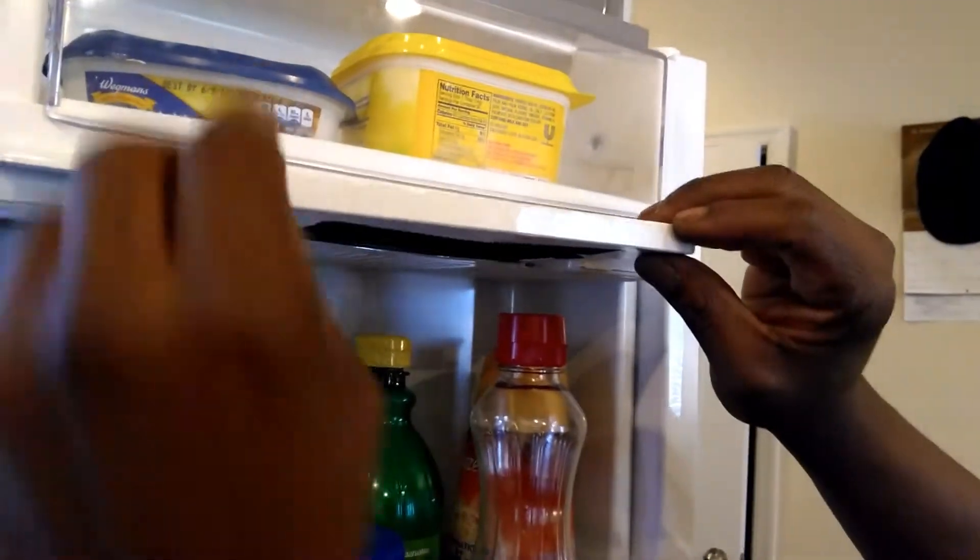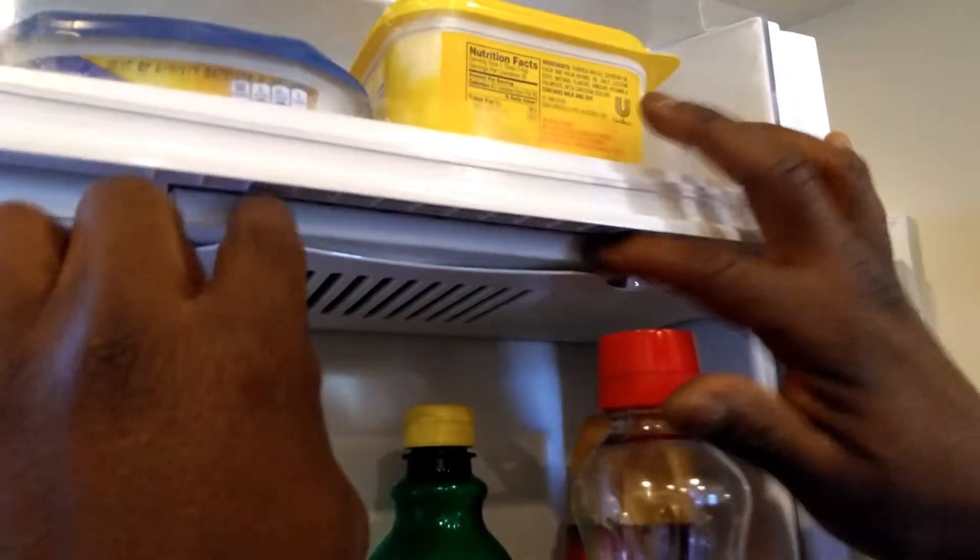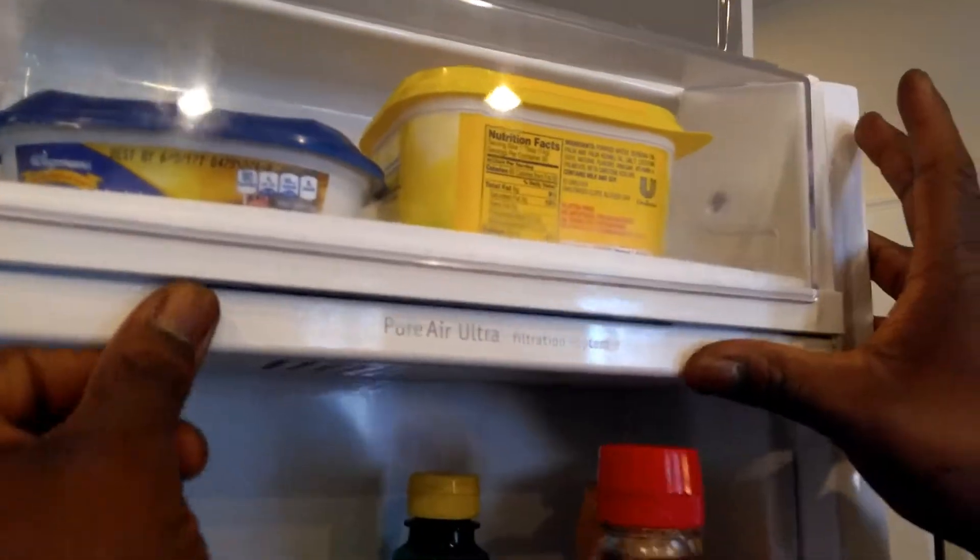Make sure it's facing down toward the vent right here, so you slide this in and close it. That's it — see you next time when we buy a new fridge.